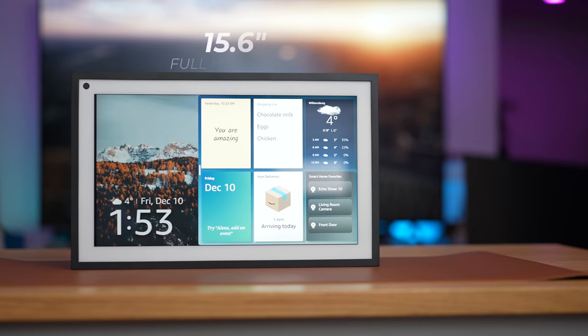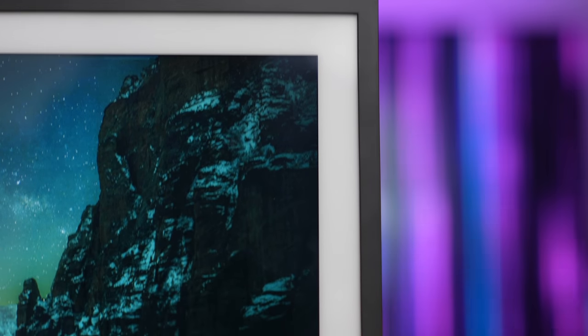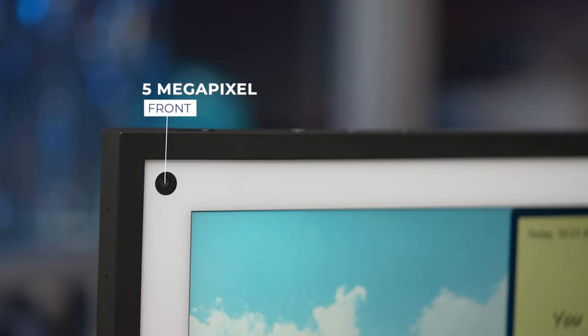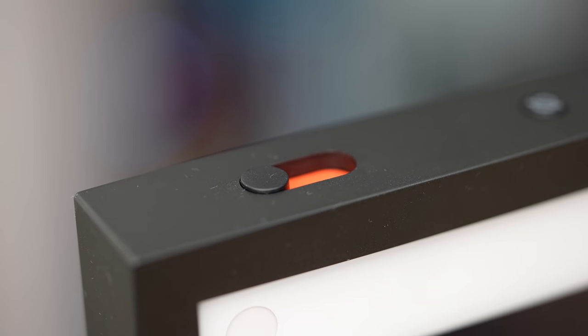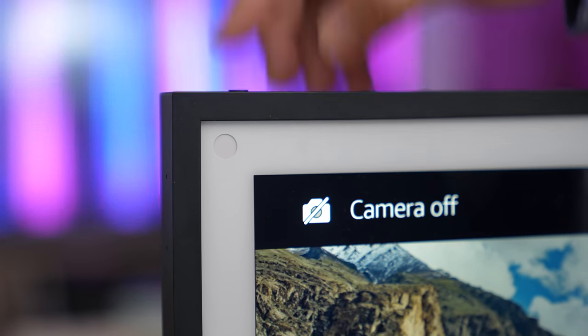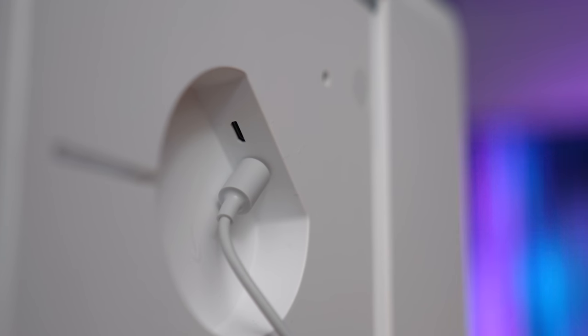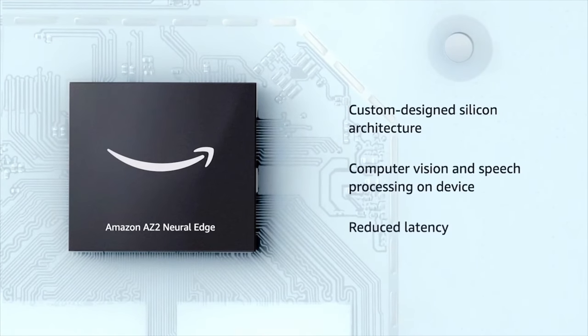Before we take a look at what the Echo Show 15 can do, let's first get the tech stuff out of the way. The display on this device measures 15.6 inches with a full HD resolution. Like a framed piece of art, there's a white matte border around the display and a dark gray aluminum frame. On the top left corner, there's a 5-megapixel front-facing camera, and a switch to cover said camera, alongside three physical buttons: a dedicated mic/camera on and off button, and volume controls. On its back, there are speakers on both sides, and a power port. The Echo Show 15 is powered by Amazon's latest AZ2 Neural Edge Processor, which means it's faster, able to handle voice recognition on device, and capable of processing computer vision on the edge.